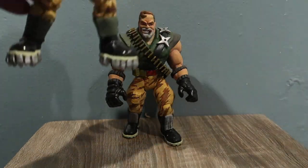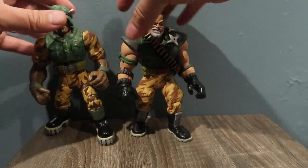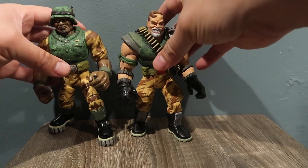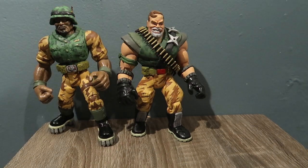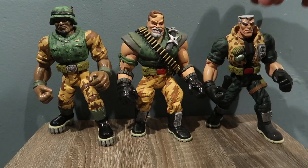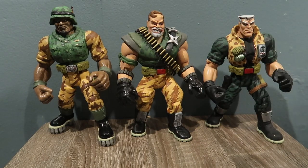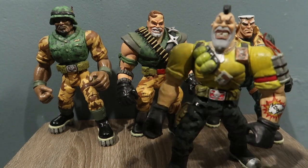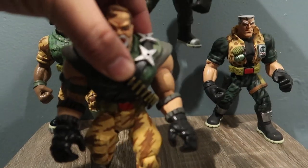Hey guys, watch my other videos! Here's Butch Meat Hook — side-by-side comparison. Butch Meat Hook is a little bit taller. Here's Kip Killigan, and Nick Nitro. There they are, guys.